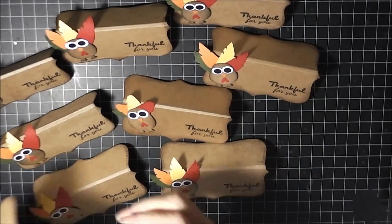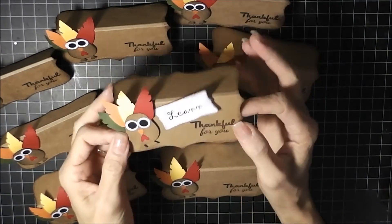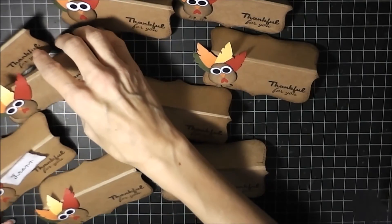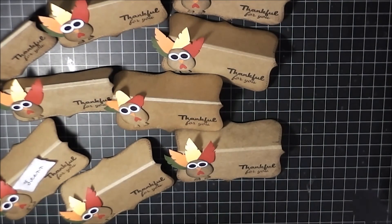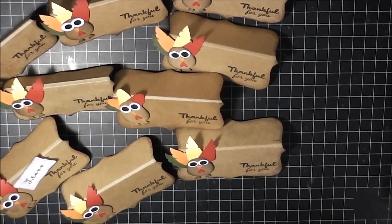That's how I got that look for our names on the place card holders. Anyway, that is my project share for today. You guys have a great day and I will see you next time — happy Thanksgiving! Bye!